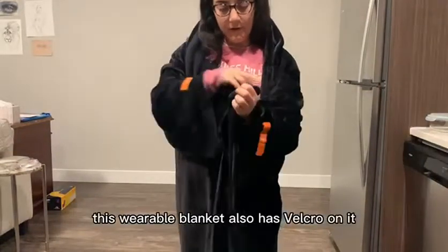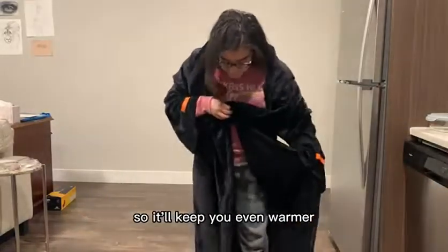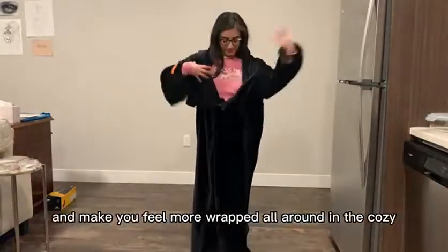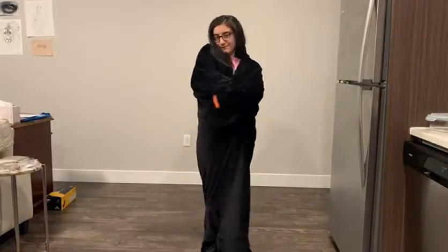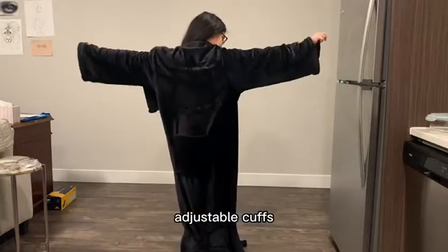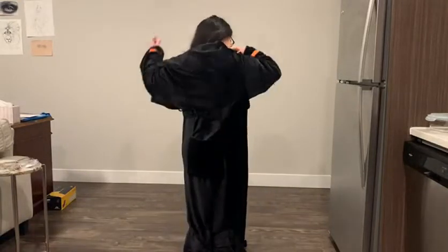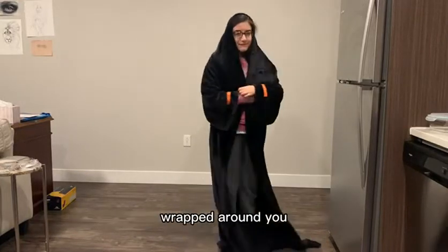This wearable blanket also has velcro on it so that you can close it in the front, keeping you even warmer and making you feel more wrapped in the cozy soft flannel material. It has a giant pocket, adjustable cuffs so it'll fit your arms, and a hook and loop fastener so it stays perfectly wrapped around you.